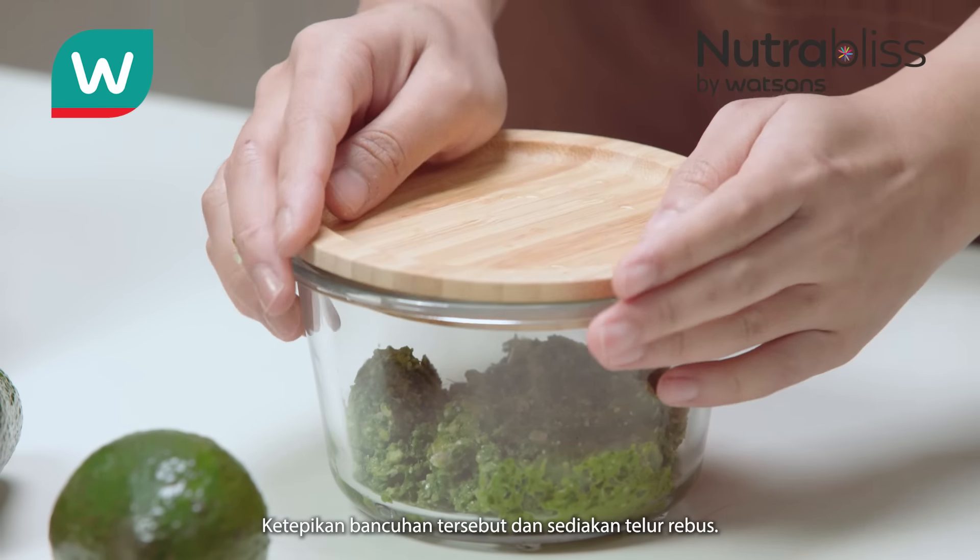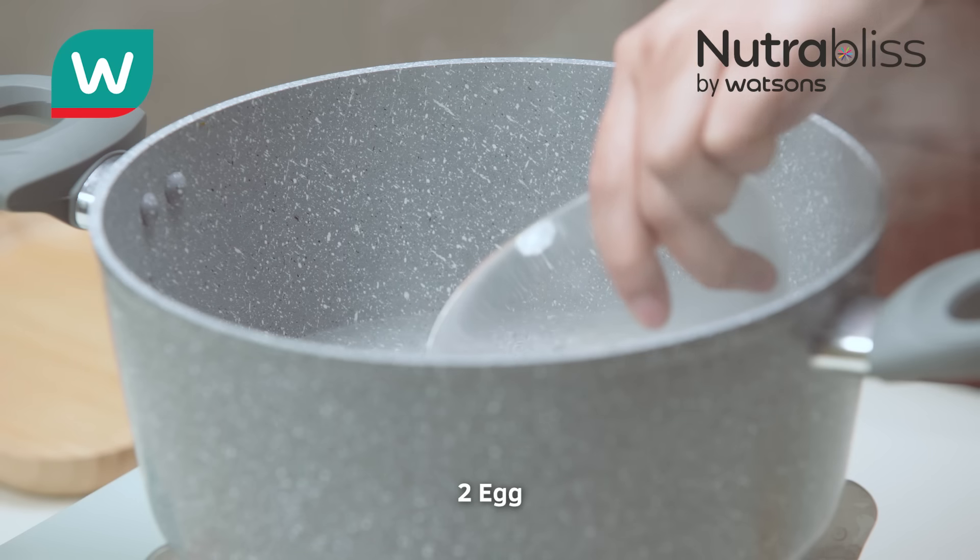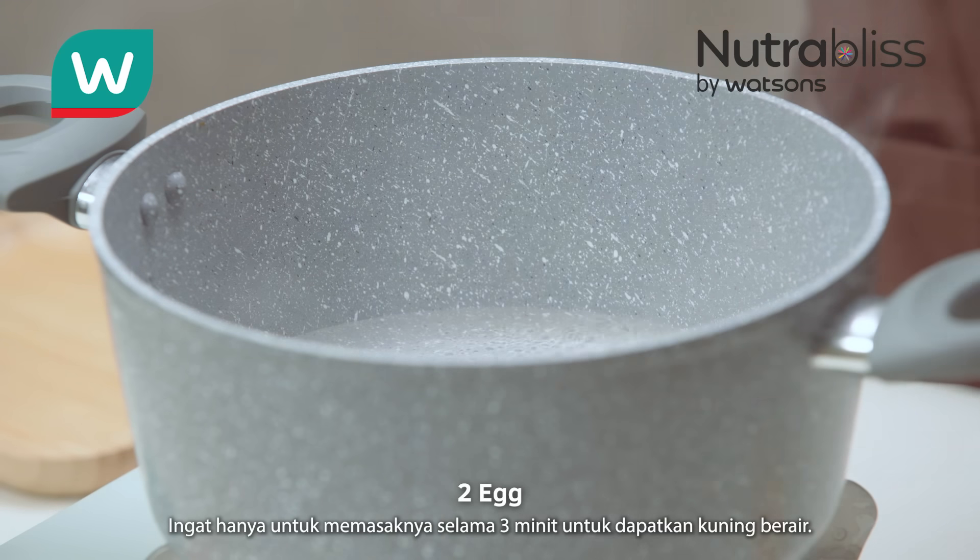Set it aside and prepare the poached egg. Remember to cook for just 3 minutes for a runny yolk.